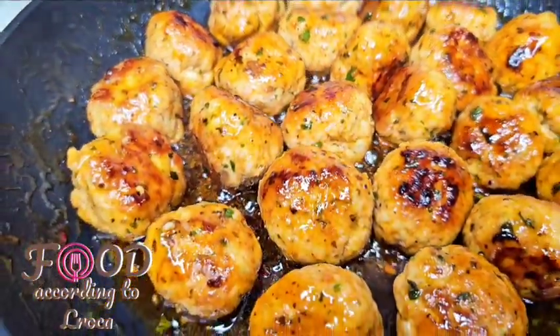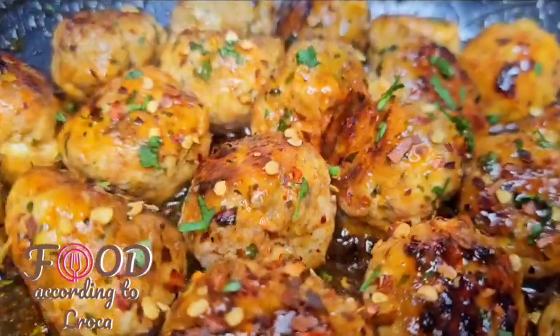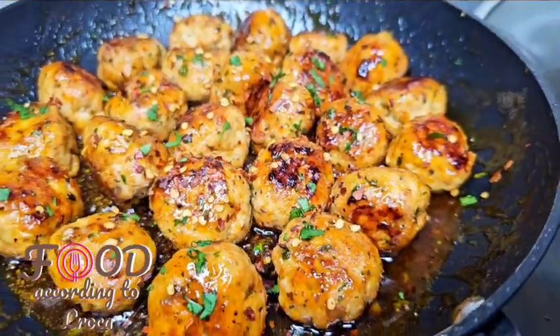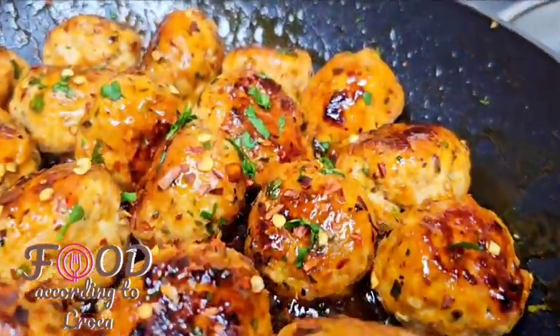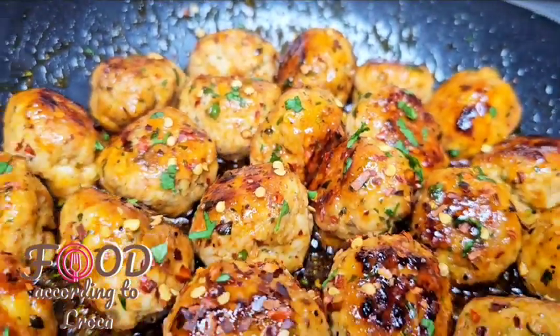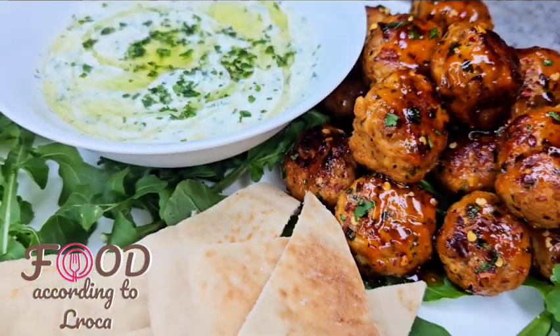I served mine with some tzatziki sauce — I'm gonna post that recipe immediately after this one — and with naan bread. Served with naan bread and some tzatziki sauce, it is so delicious.